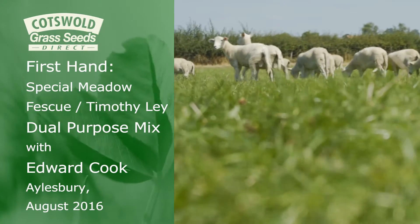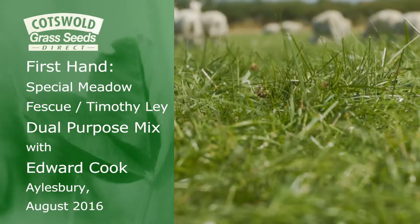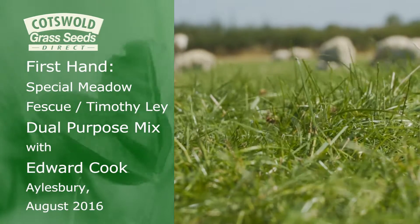I'm Edward Cook, Director of W Cook Farmers Limited. We're here at Tudor Farm, Edgecote, Aylesbury, which we have farmed now for 40 years.